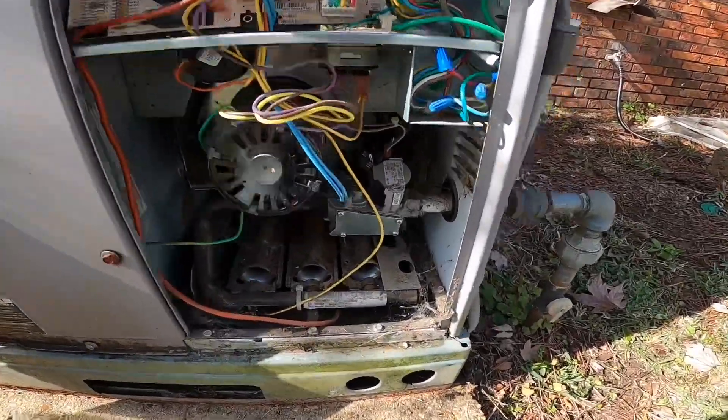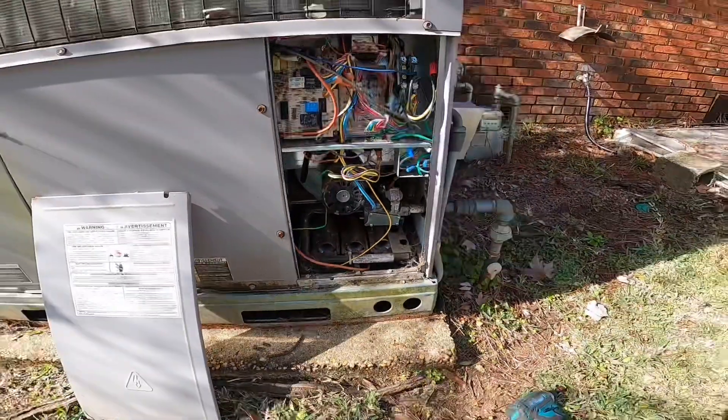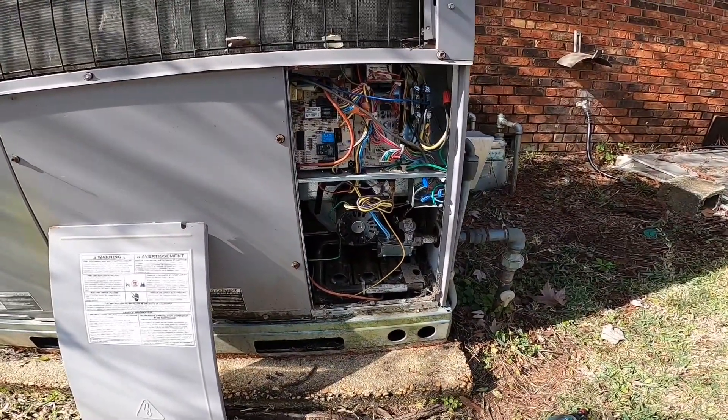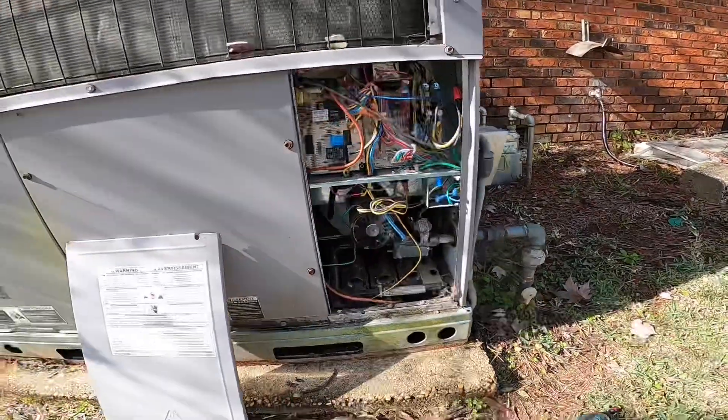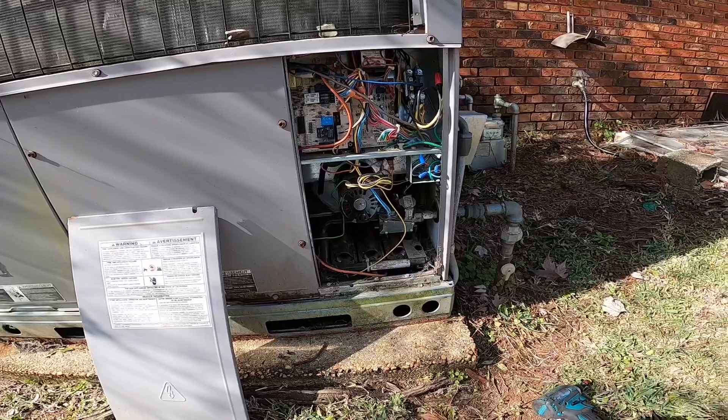At the very least I'm going to have to clean that out, but I'm suspecting they may have their fan turned on and I think I'm going to inspect this heat exchanger.